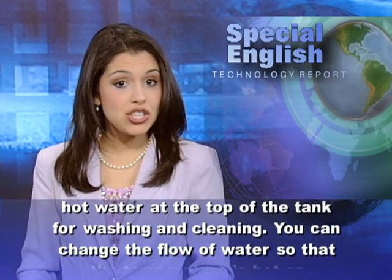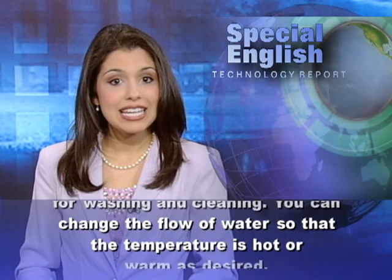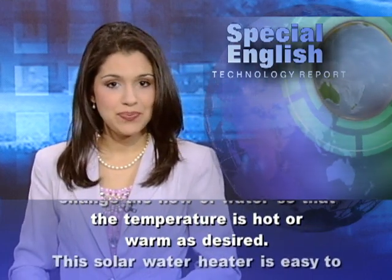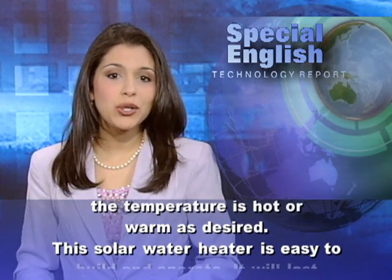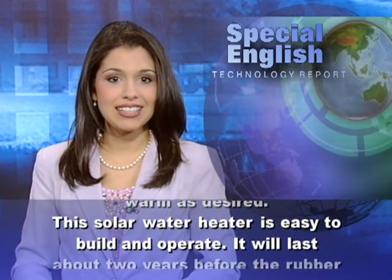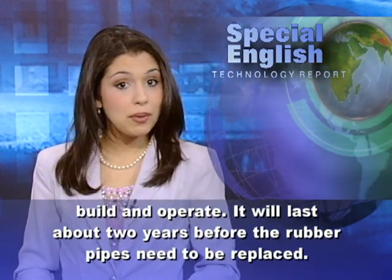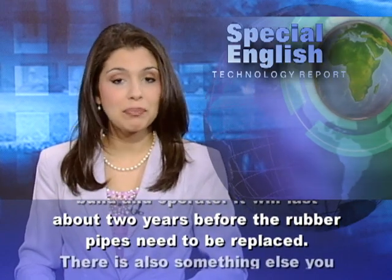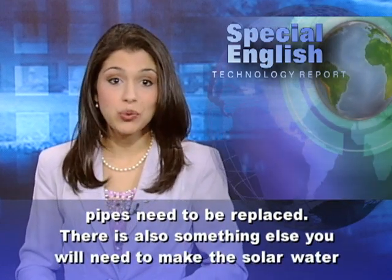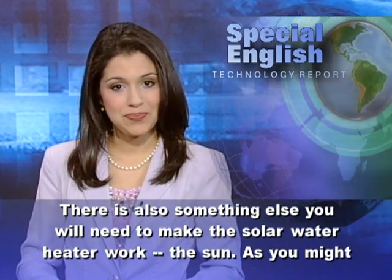You can change the flow of water so that the temperature is hot or warm as desired. This solar water heater is easy to build and operate. It will last about two years before the rubber pipes need to be replaced. There is also something else you will need to make the solar water heater work: the sun.